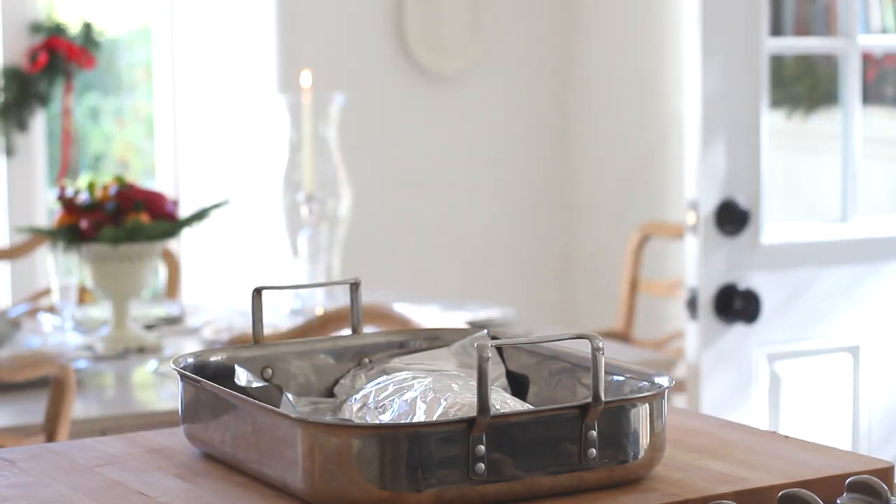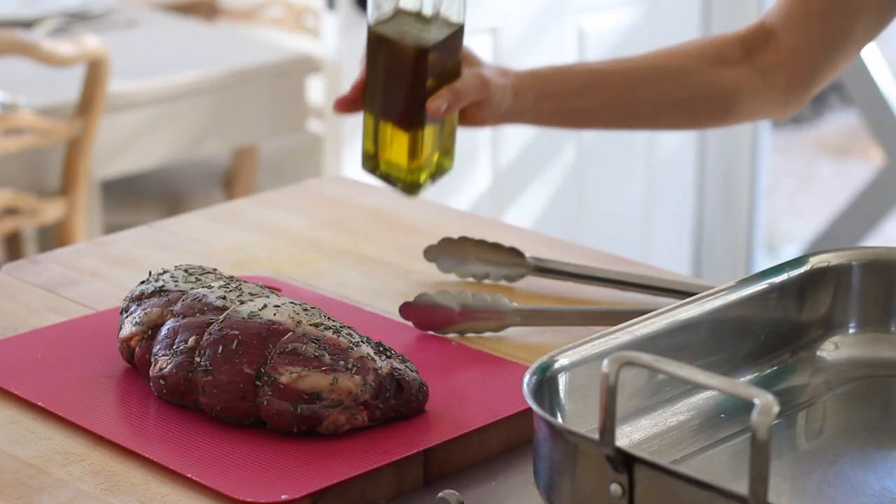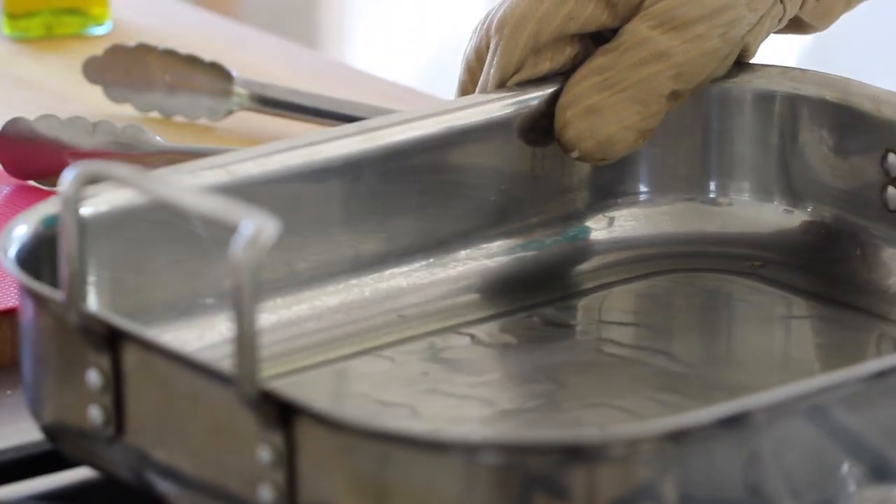On Christmas dinner day, about an hour before you're ready to eat, pull the beef out of the fridge and let it come to room temperature on the counter, covered in foil. When it comes to choosing your roasting pan, make sure it's a heavy-duty pan that can also go on a cooktop because you are going to sear the beef before it goes in the oven — you want that meat nice and caramelized. Add a little olive oil and wait until the pan gets really hot. You don't want to put that beautiful piece of beef in a cold pan because it won't sear properly.